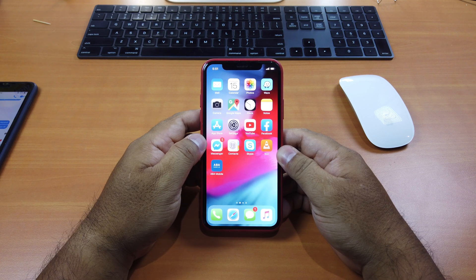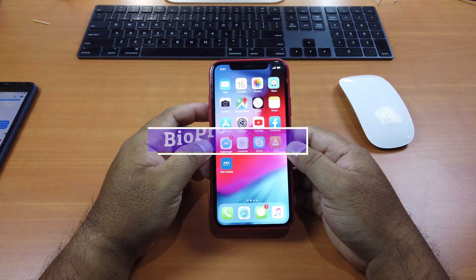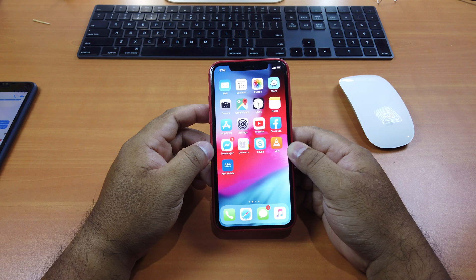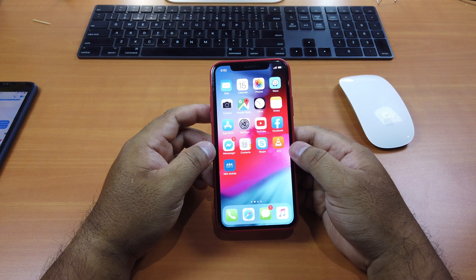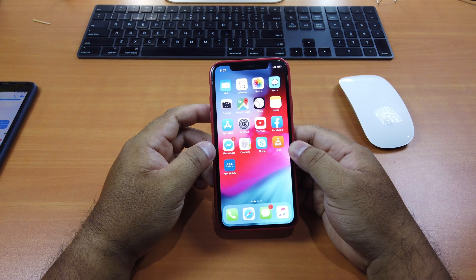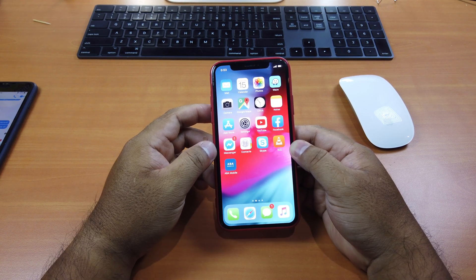The last tweak is one of the most important for iPhone X, XS, XS Max, and XR — it's called BioProtect. Apple should have given us the ability to lock any app or setting so no one can access them and reveal our privacy, but they haven't yet. With BioProtect, you are able to lock any app or settings and then unlock them easily using your face. It brings the unlocking experience to the next level — Face ID is instant and convenient.